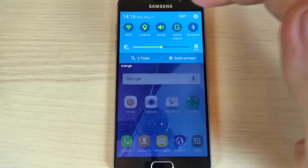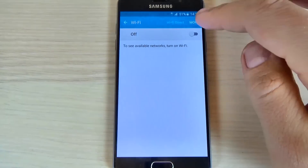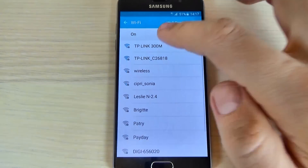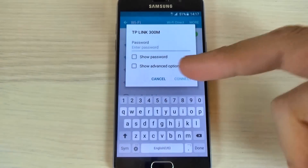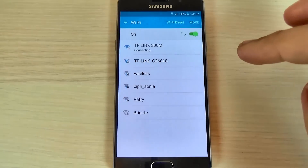So first you must connect to a Wi-Fi hotspot and turn it on and connect to your network. I will connect to mine and I will enter my password and hit connect.